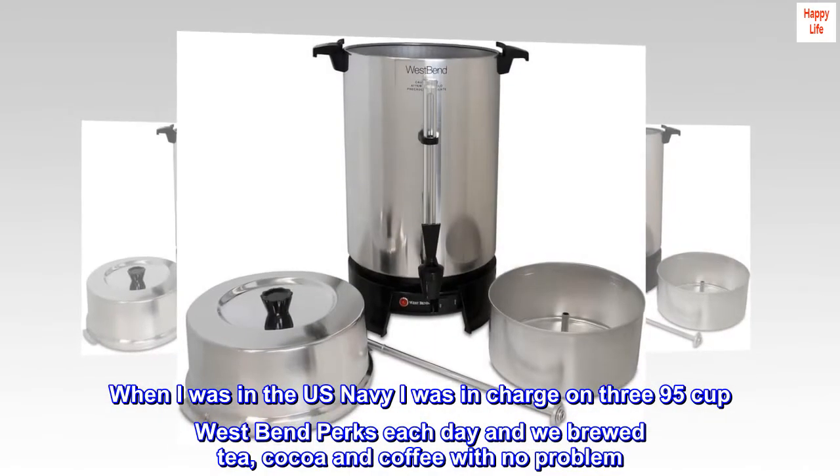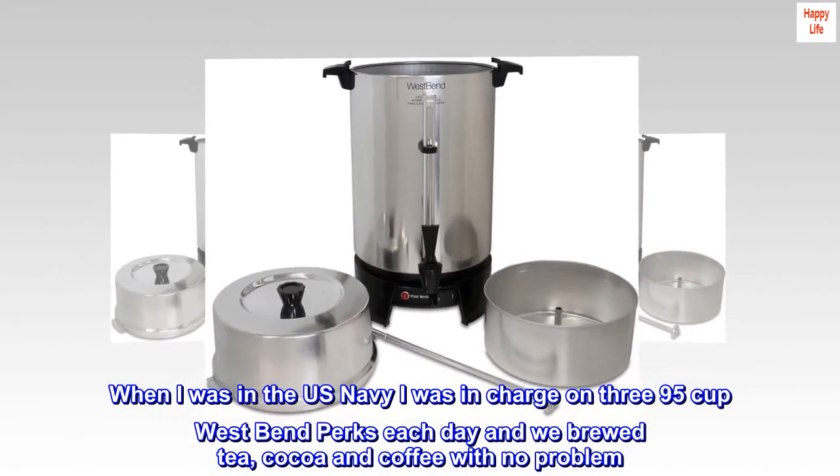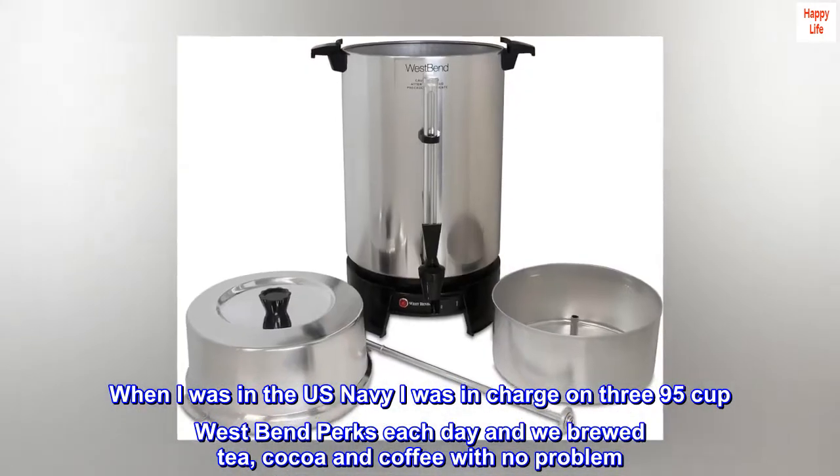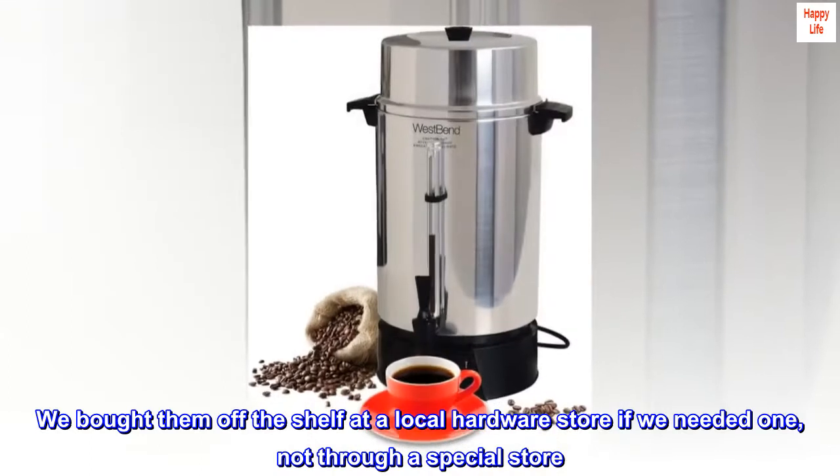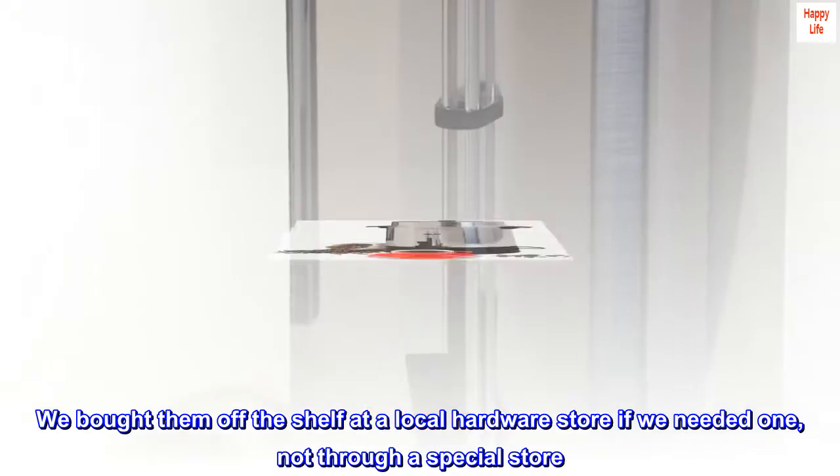When I was in the U.S. Navy, I was in charge of 395-cup West Bend perks each day and we brewed tea, cocoa, and coffee with no problem. We bought them off the shelf at a local hardware store if we needed one, not through a special store.